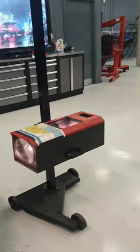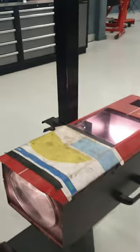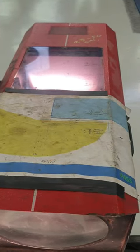It's a pretty simple job using a machine like this. You do need a machine like this to set your headlights properly. Hope this video helps — thanks for watching.